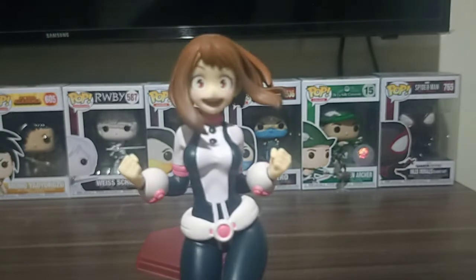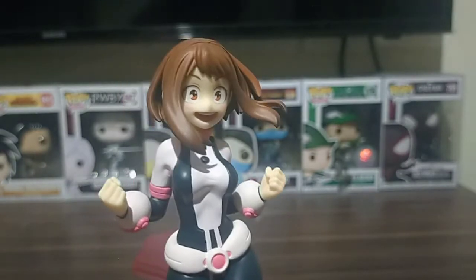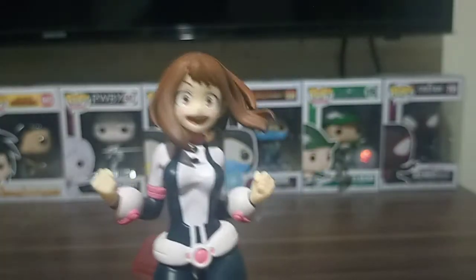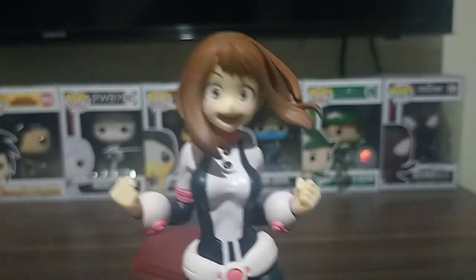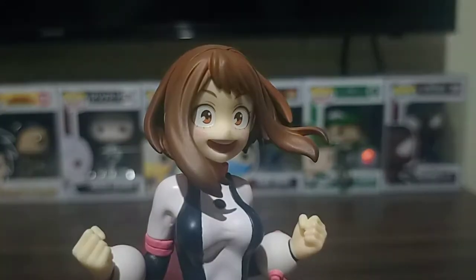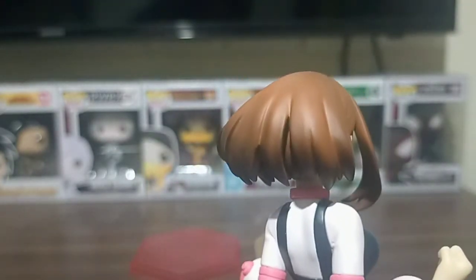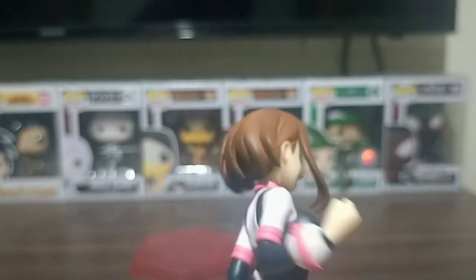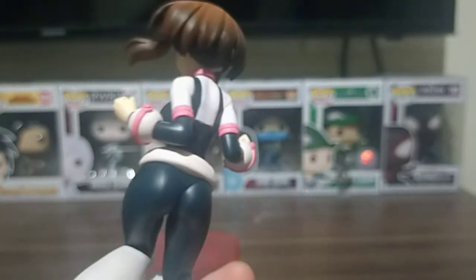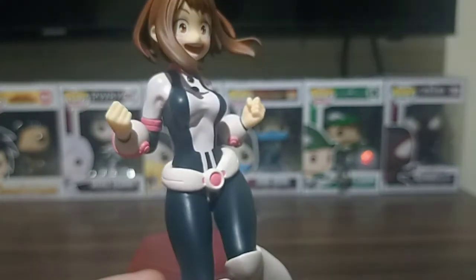And here's what you get. You may not see this because it's recorded by camera, but when you see it in person, the detailing, the paint, the sculpt is really what keeps Pop-Up Parade unique from other figure brands. That's the face detail. The hair has this brown to black fade. That's the detailing on the suit — really, really detailed. And the color combination, the fading, the styling, the brushing, everything is just unique.